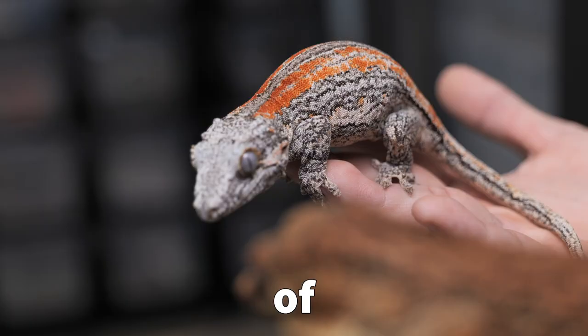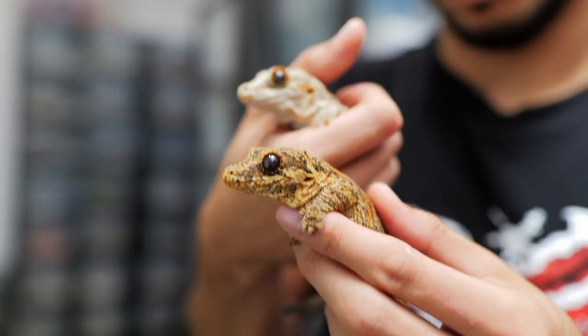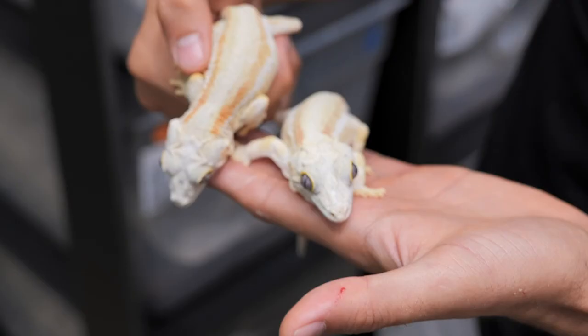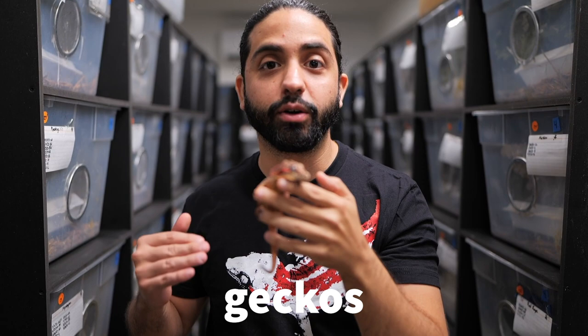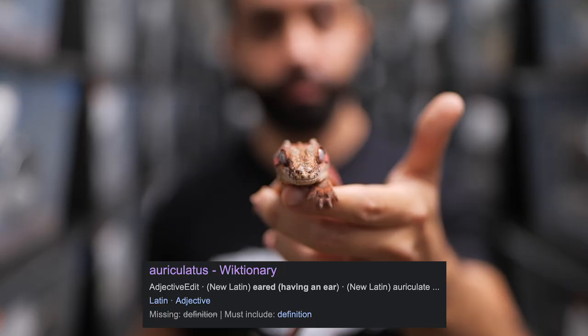Gargoyle geckos are some of the most colorful species of lizards in the world. In this video we're going to go through all of the morphs and show you why we love them so much. Gargoyle geckos actually get their names from these tiny little bumps or horns that they have on the top of their heads, resembling gargoyle statues from Notre Dame. Their scientific name, auriculatus, actually means ear.